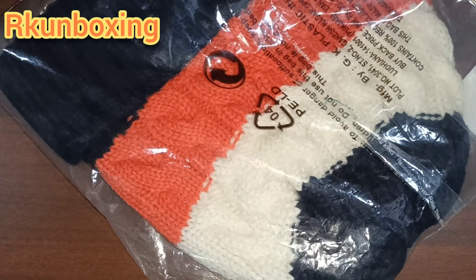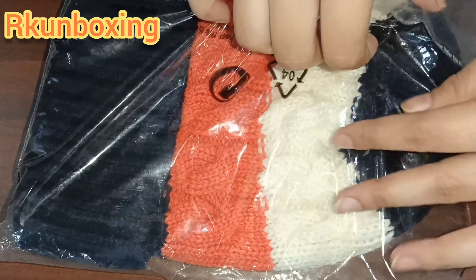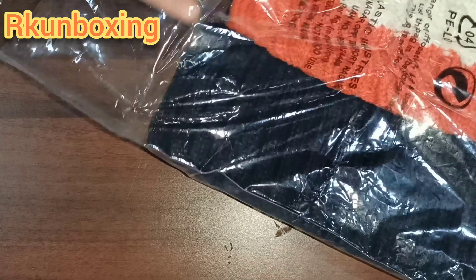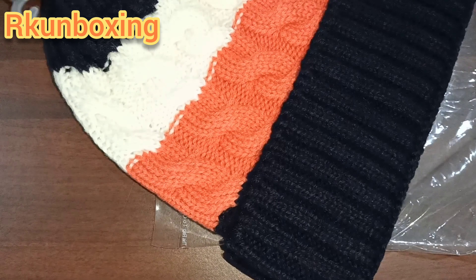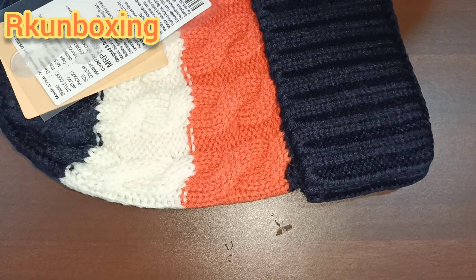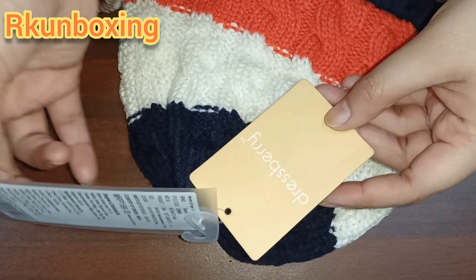This is a woolen cap. I'm going to check it — it looks good and warm for the winter. There is a little doubt whether something was there or not. If you like this and want to buy it, the link will be dropped in the description box.